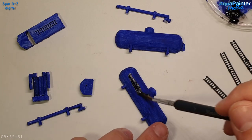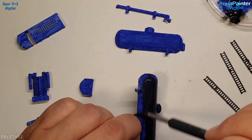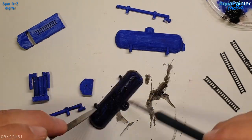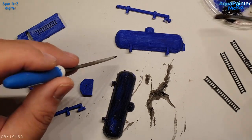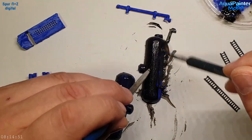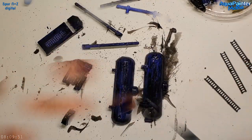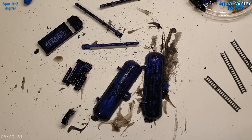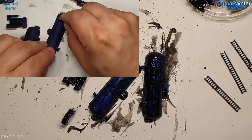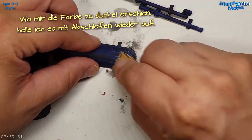Man sieht hier auch zwei Teile, die oben links und ein bisschen in der Mitte liegen – die haben keine wirkliche Bedeutung, das sind Stützstrukturen vom 3D-Druck. Mit etwas Fantasie könnte man sie aber für irgendetwas verwenden. Eines davon werde ich im nächsten Video tatsächlich wiederfinden.